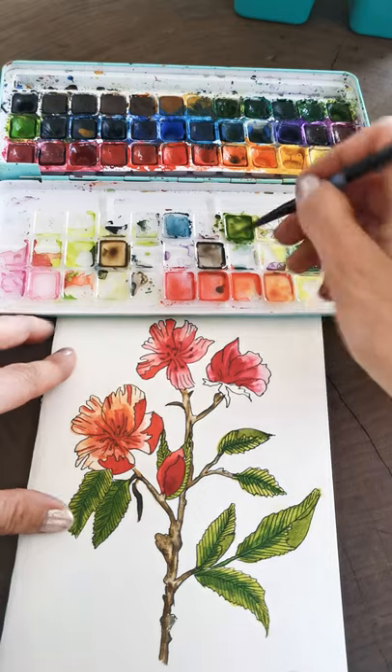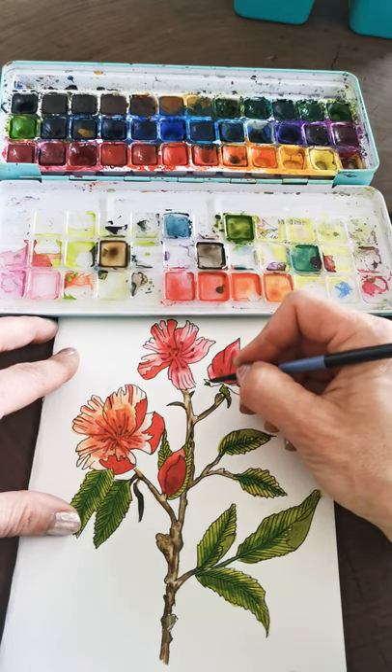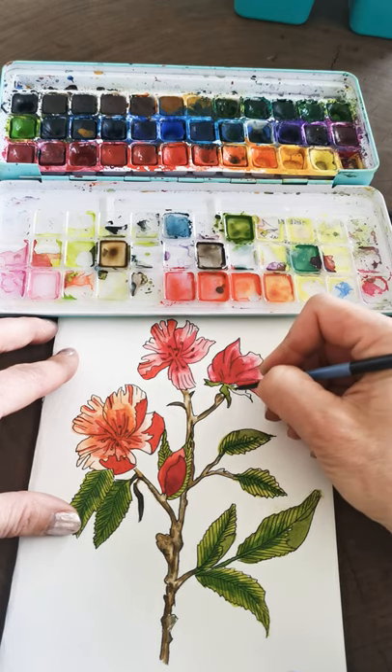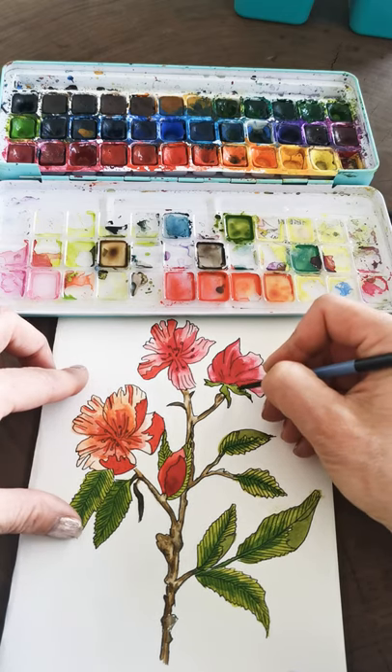I usually eat when I paint but I don't want to be chomping away on camera — that'd be so annoying. But I'm definitely craving something — I usually have chocolate or carrots while painting. You just grab it and chomp on it a little; it just goes well with painting.